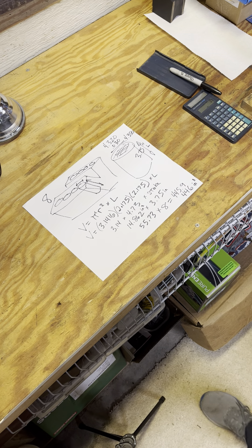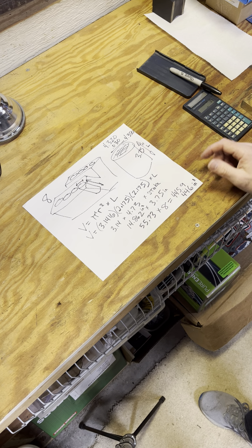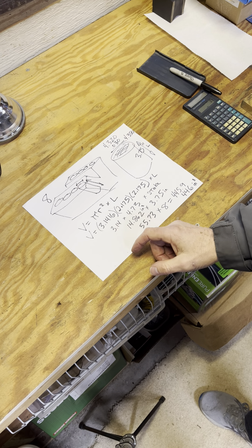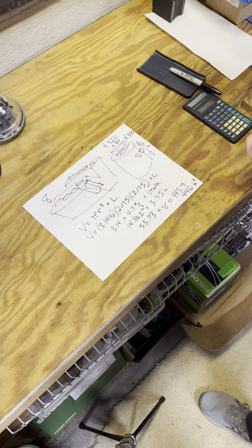That's kind of cool. And if you're 60 over, it's probably around 452. You can work this out for your own engine — just figure out how much you're bored over, divide by 2 to get the radius, square your radius times pi, times the stroke, then multiply by however many cylinders you have. Hopefully 8 if you're working on a muscle car.